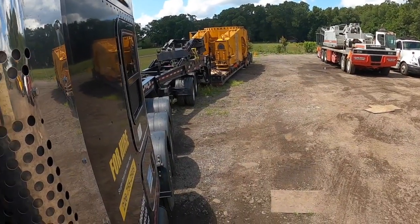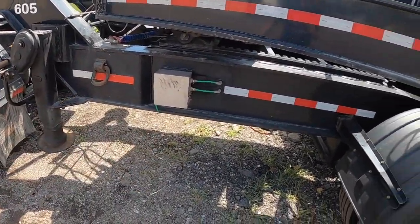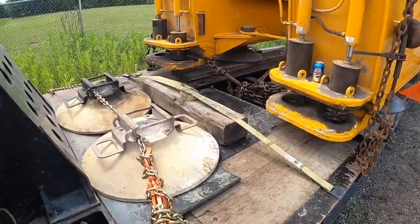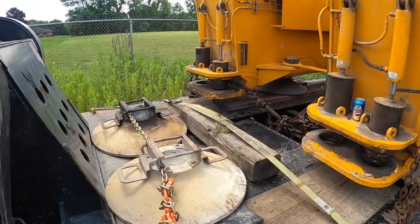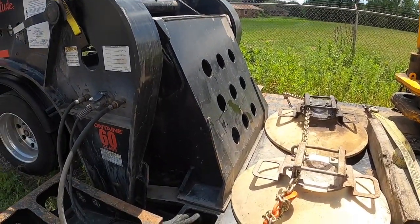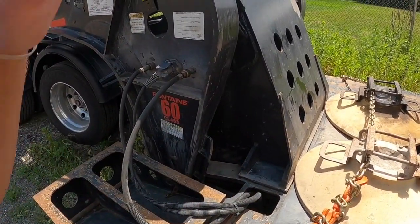Never tighten your chains when the trailer is on the ground. I always drain everything - I drain the suspension, I drain the jeep's air, the truck's air, and the trailer was on the ground. So I just connect chains and tighten them - just so they're not entirely loose - and then I finish tightening them only after it's lifted, because the machine, the load always shifts a little bit.